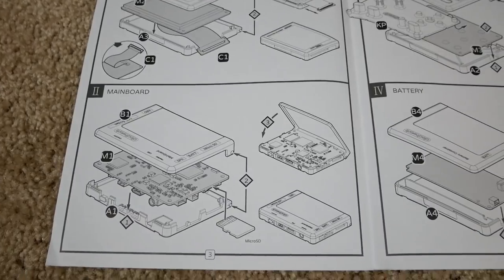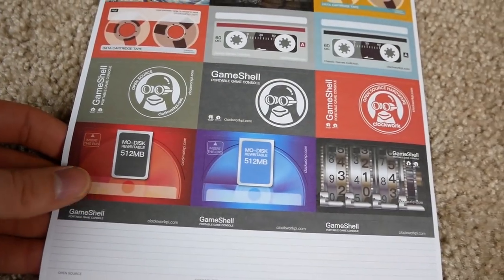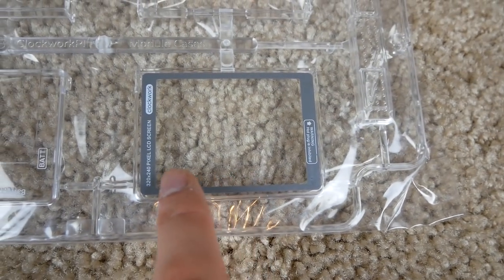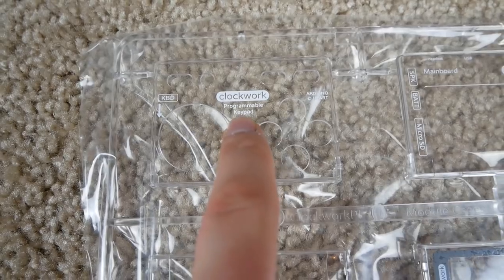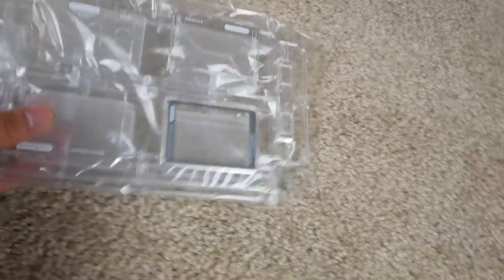The assembly guidelines look pretty straightforward with detailed instructions on how to put all the pieces together, and a picture of what it looks like at the end, showing the ports. We've also got stickers, which is kind of cool. Then there are the components — labeled sections for the LCD screen, battery container, programmable keypad with d-pad and buttons, and the main board.